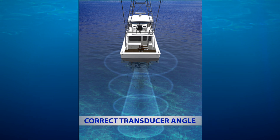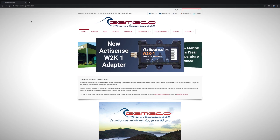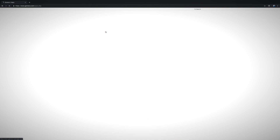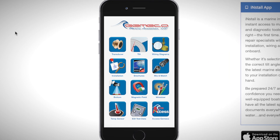Once you've determined where you're going to install the transducer, you want to know what the dead rise angle is in that area. How do you do that? We've got a really easy, free app that you can download that helps you out. It's called the Gemico Install App, and if you go to the App Store or you go to Gemico.com, you'll find a link to it there as well.